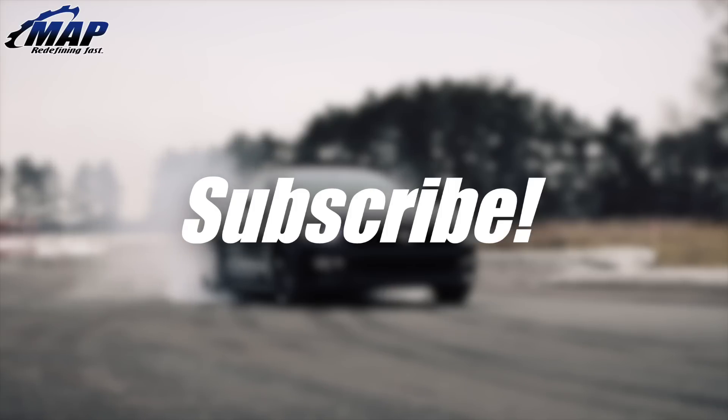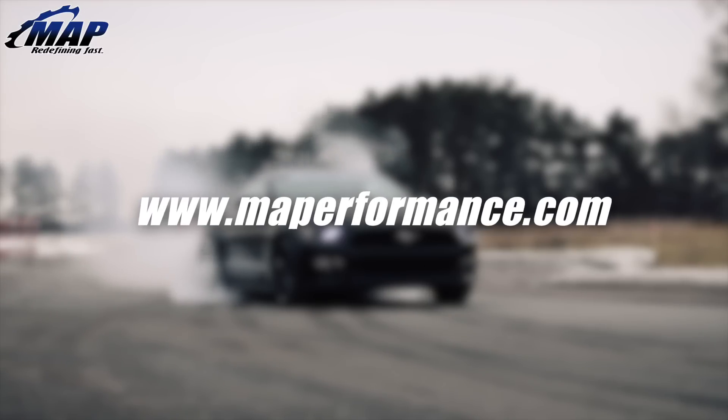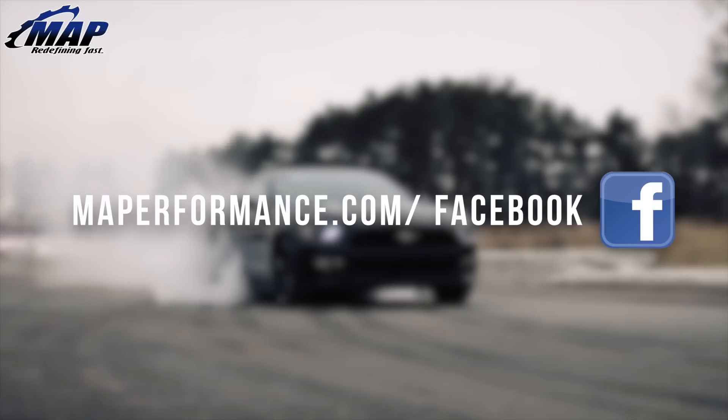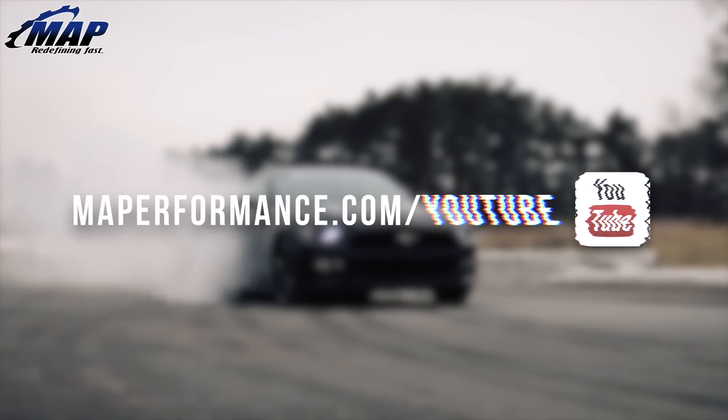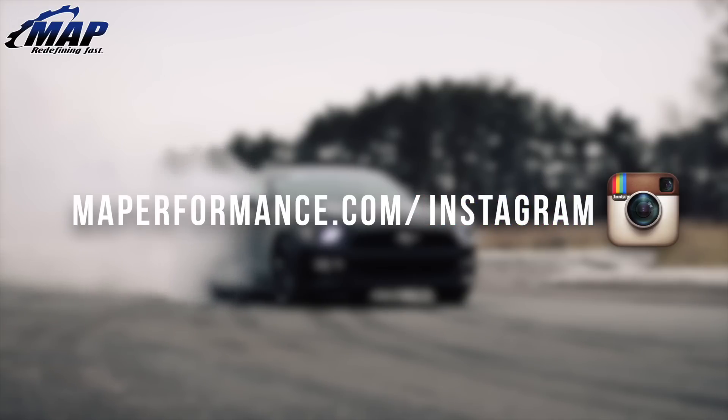That's all we have for this video on the 2.5-inch lower intercooler pipe from MAPerformance. If you have any questions or comments let us know below. Grab one of these from us and throw it on your Evo 8 or 9 today. If you liked this video please drop a like and subscribe for a bunch more awesome videos like this on the MAPerformance channel.